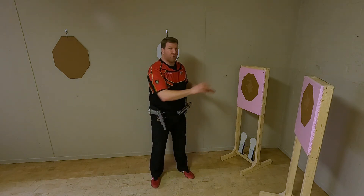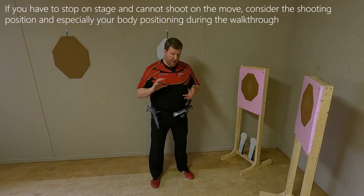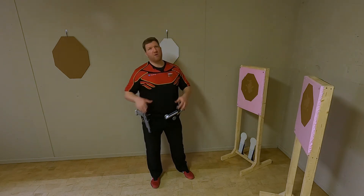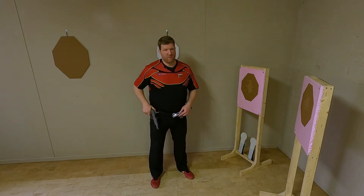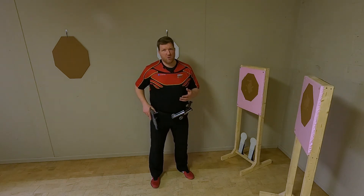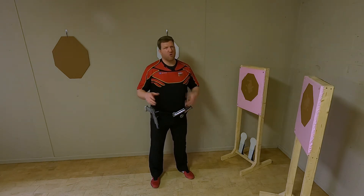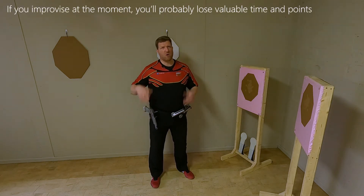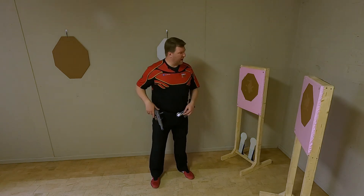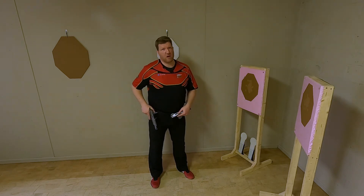If these are the targets I need to engage, I need to integrate my shooting position during my walkthrough and build it into my final stage plan which I will also visualize. Why is this important? Because just arriving at the shooting position, not really considering what your best options and most efficient location and positioning is, will again cost you time on the stage.